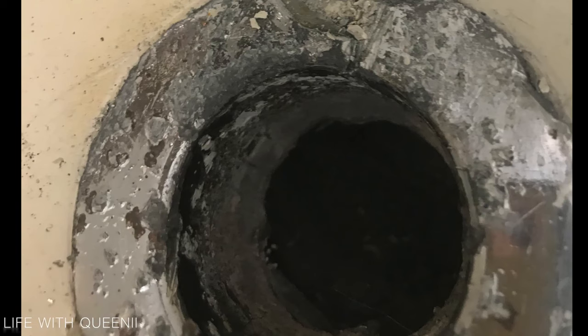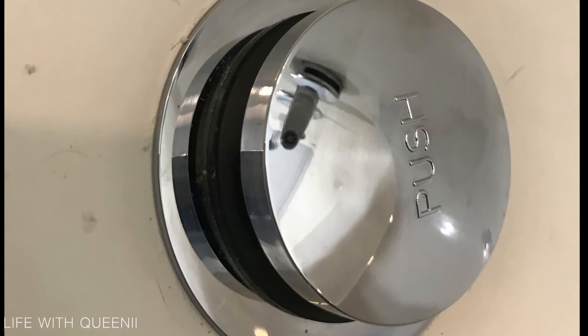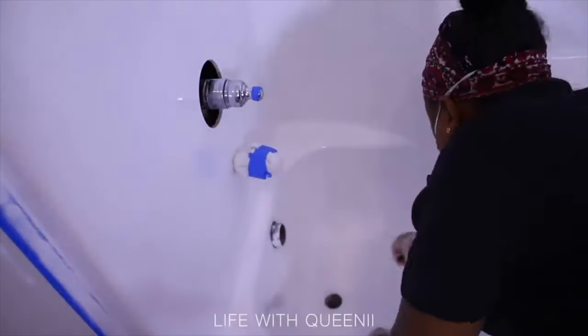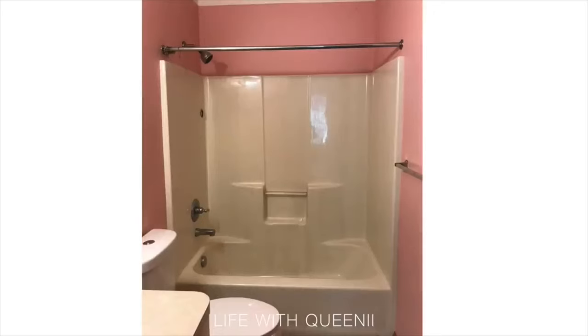They didn't have the pop-up style anymore, so I replaced it with one you just pull up and down with your hands. This is the before — no thread, no T, nothing. I accidentally ruined the drain I loved with toilet cleaner, so to finish off the tub I had to take the drain back out. I also painted the tub and did a whole makeover on my kids' bathroom.